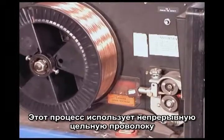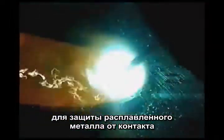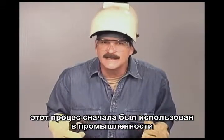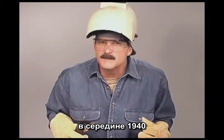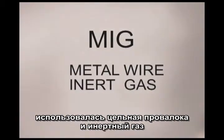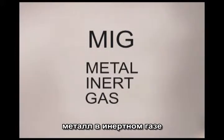This process uses a continuous solid wire along with an externally furnished shielding gas that protects the molten weld metal from coming in contact with the surrounding air. The weld puddle and weld build up are very controllable and the finished weld bead is virtually slag free. This process was first used in industry around the mid-1940s to speed up the production welding of heavy aluminum plate. A solid metal wire was used with an inert shielding gas — either argon or helium. This was referred to as MIG for metal inert gas.